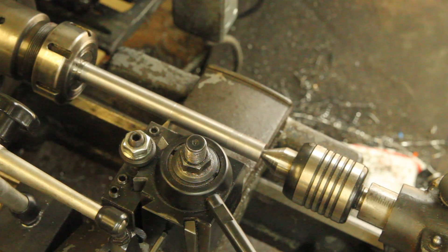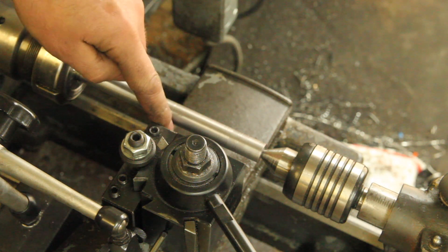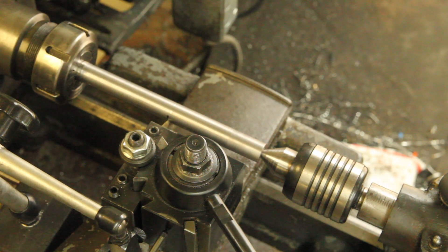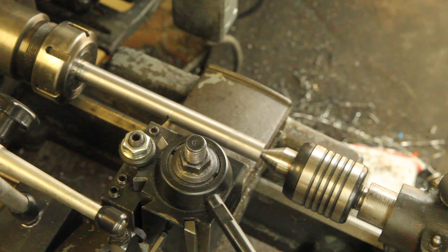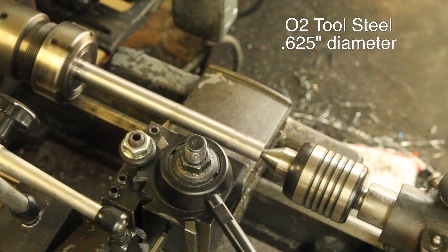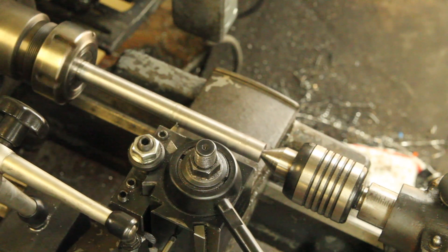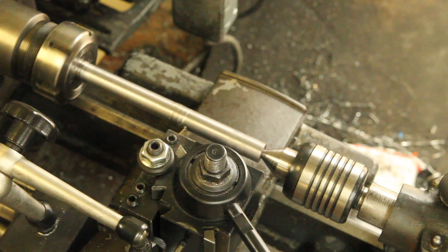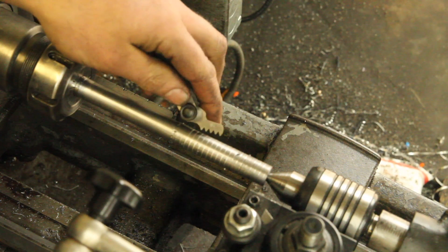I'm all set up to cut a 7 TPI thread here. I have an Acme thread cutting tool that I ground. It also works out that this needs to be a left-hand thread in order for when it's rotating right to turn the side of the table by the crank away from it. So I'm going to be cutting going away from the chuck. I'm going to do the paranoia check here.